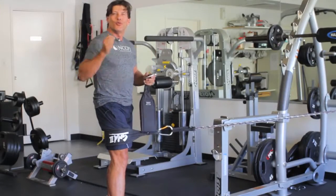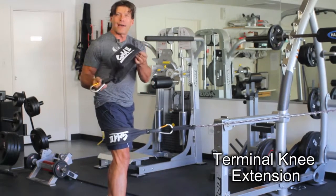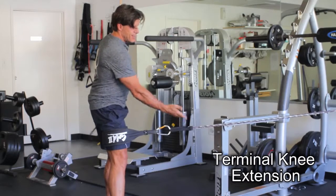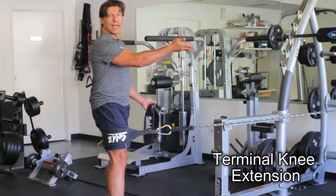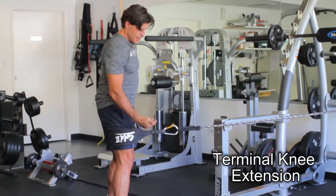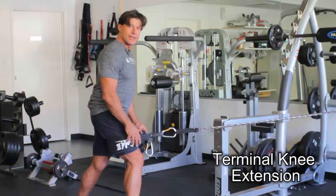For those of you who don't have the multi-hip machine, you can use an ab strap and just a tube. I've wrapped the tube around, anchored it around something stable, put this ab strap over my leg — and there's your terminal knee extension.